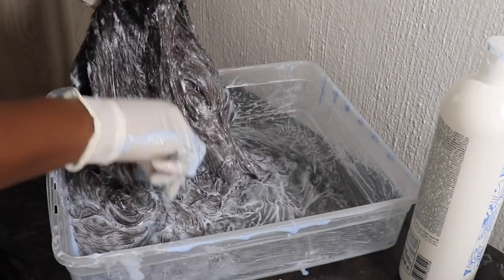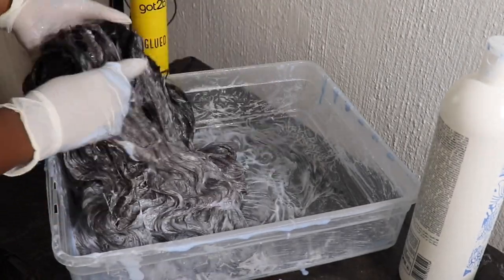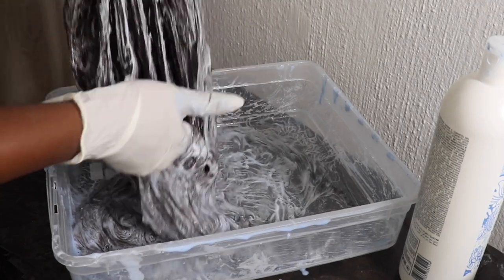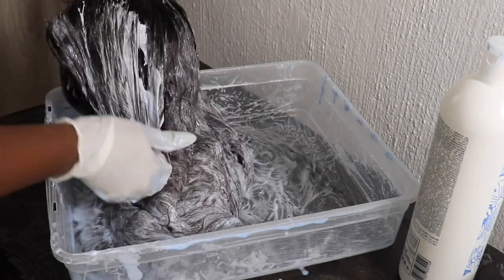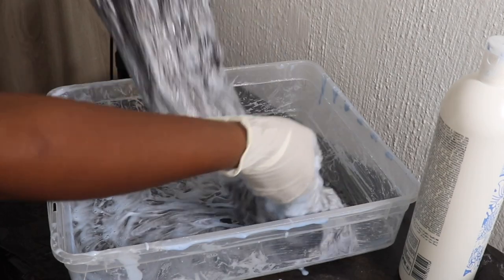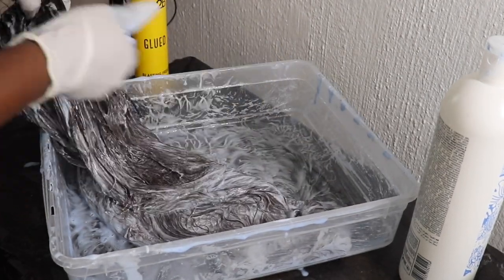I purposefully did not speed up this process because I want you guys to see how the wig is already changing to a brown. You can zoom in on the video and you'll see the color is changing already. I'm still holding the closure so the bleach does not touch it — it may touch a few bits, but the Got2b spray is going to help prevent it from bleaching.